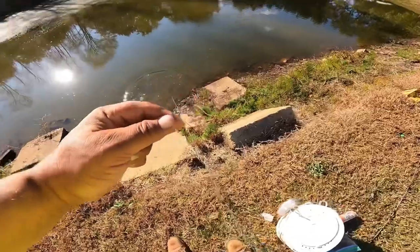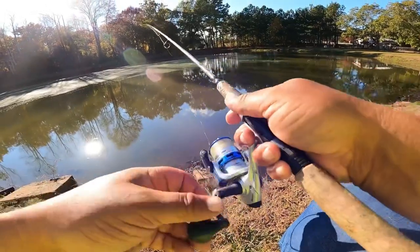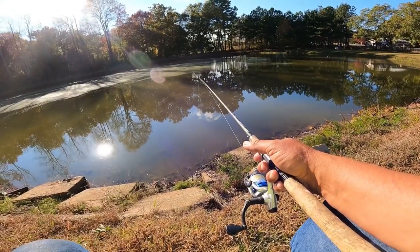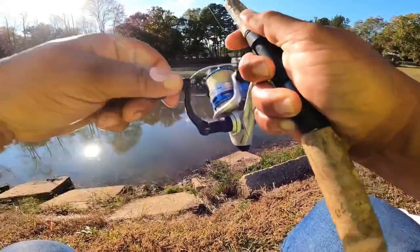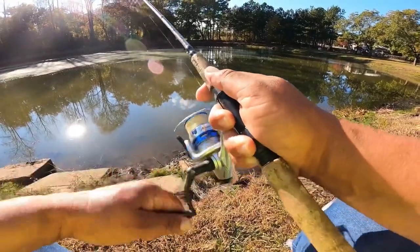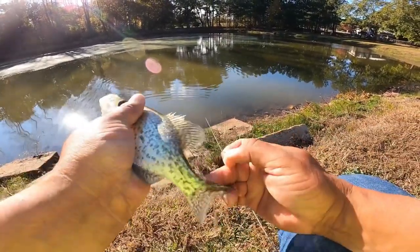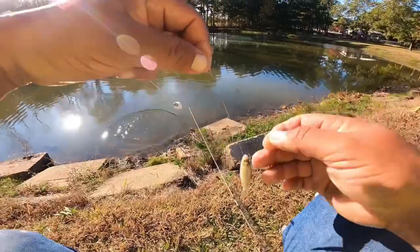Got him in the water. Got him. I cannot believe how they're biting today. Again, this is late October and it's just an unnormally warm week, and the crappie are tearing it up.